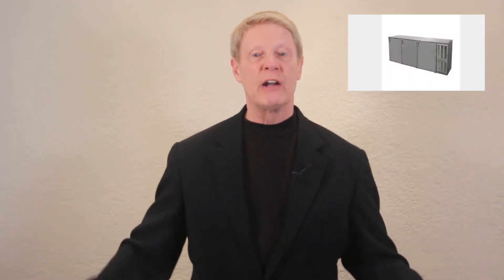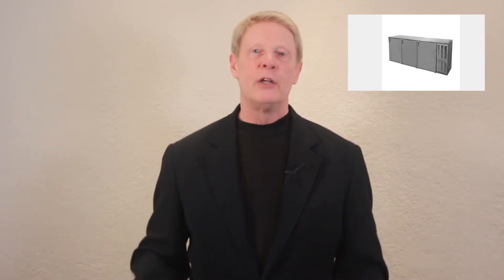Looking for a creative value concept for a draft beer system for your hotel, bar or restaurant? In this video I'm going to show you how to turn a standard back bar cooler into a fashionable draft beer system.